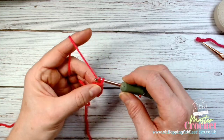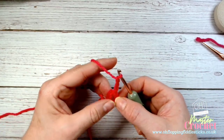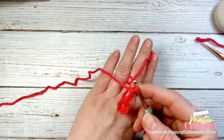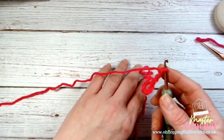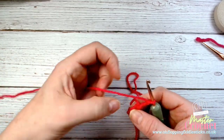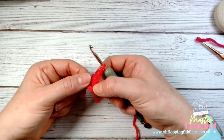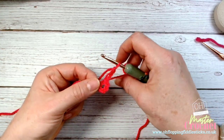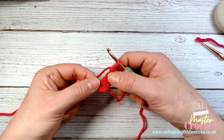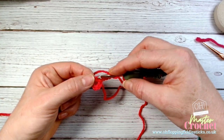The starting chain is three chains. What you should have on your hook looks like either a tennis racket or a little paddle - you've got a circle with a chain working from it. I'll stop the video here - that is your foundation. It's a chain of six, slip stitched together, and then a chain of three up from that.